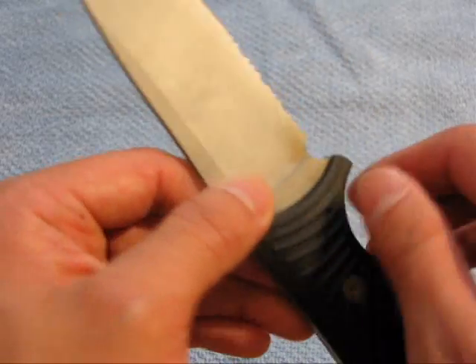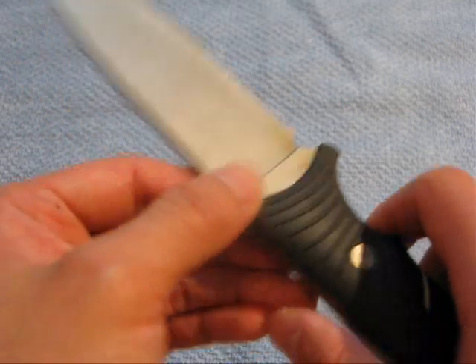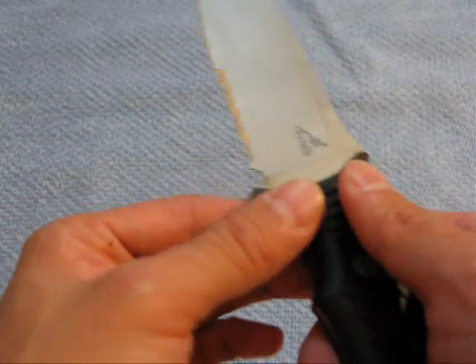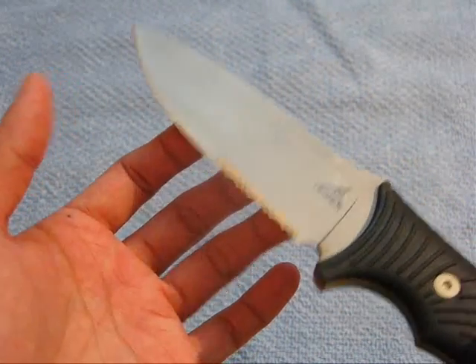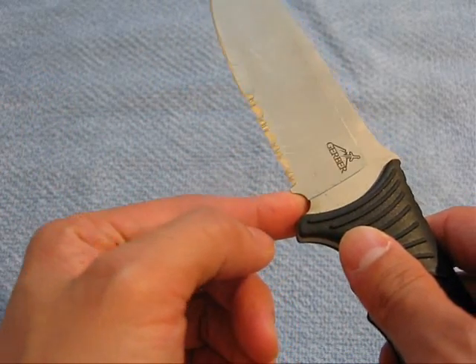If you notice the little notch here — the ricasso — it's sharp enough underneath the blade that I was able to actually pull sparks off of a fire steel. You can see some of the carbon left over. So yeah, this is good. You can use this as an overall great camp knife: great for chopping, great for splitting and batoning, and at the same time you can use this to start fires if you lose the steel that comes with your fire steel kit.